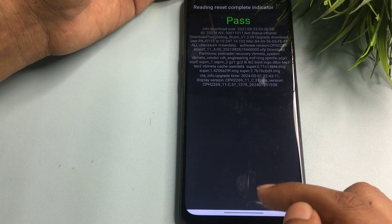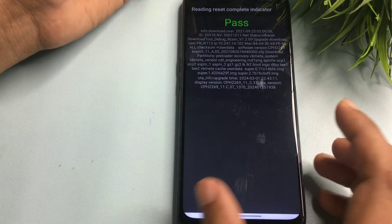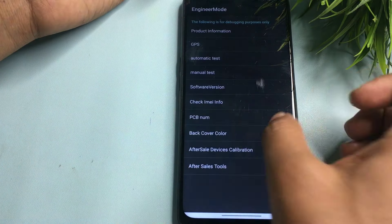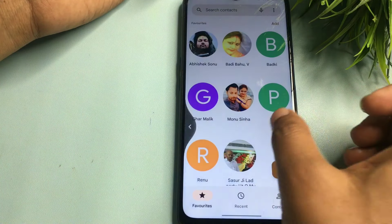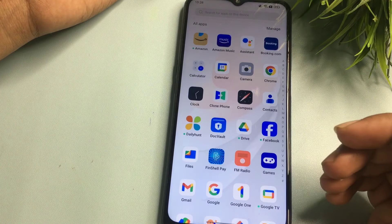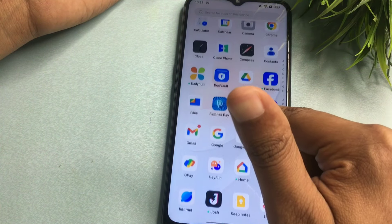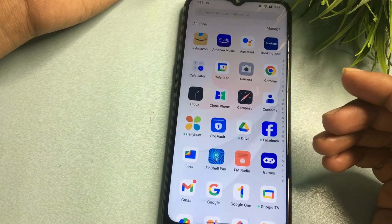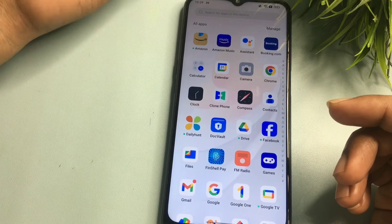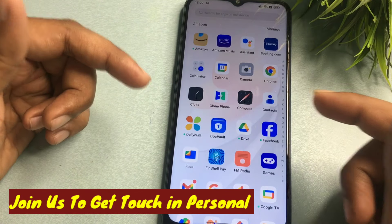If you get the Pass message, press the home button at the bottom or go back to check whether the smartphone is unlocked. You can see here — back, back — the smartphone is now completely unlocked, and all applications that were on the phone are still there. This is the benefit for those who don't want to lose their data. If this worked for you, please like the video. If it didn't, comment below describing your issue and our team will respond quickly. Thank you so much.